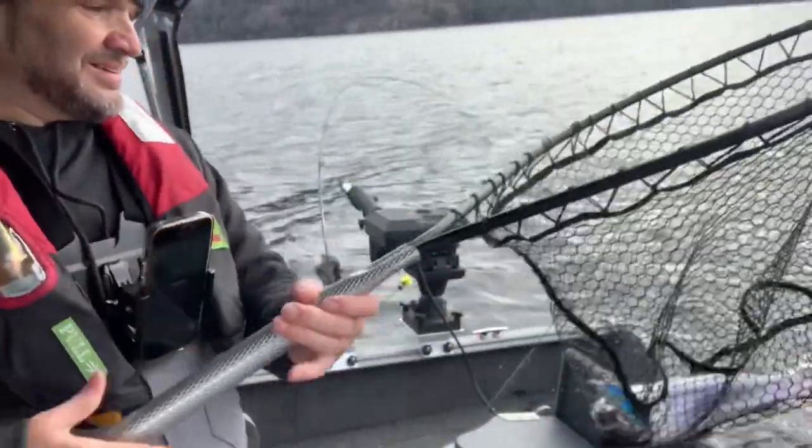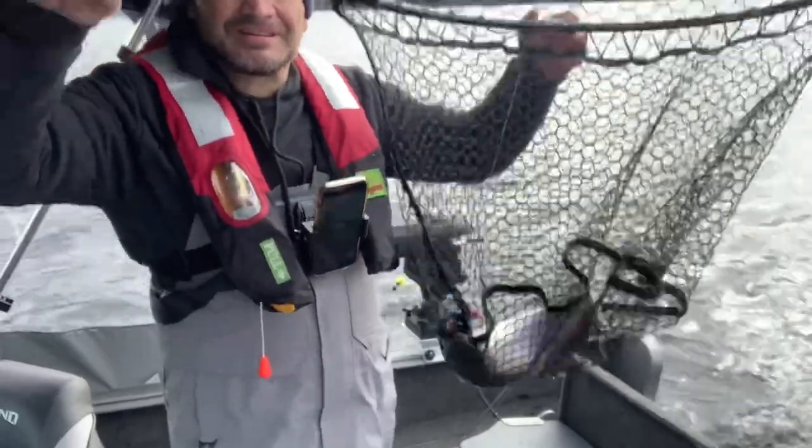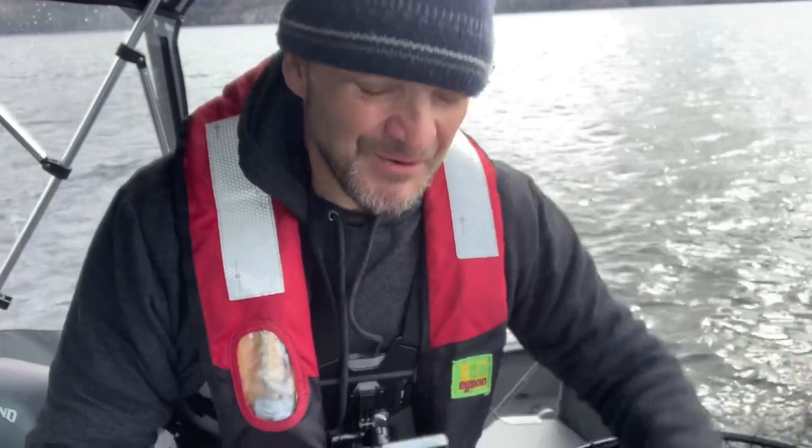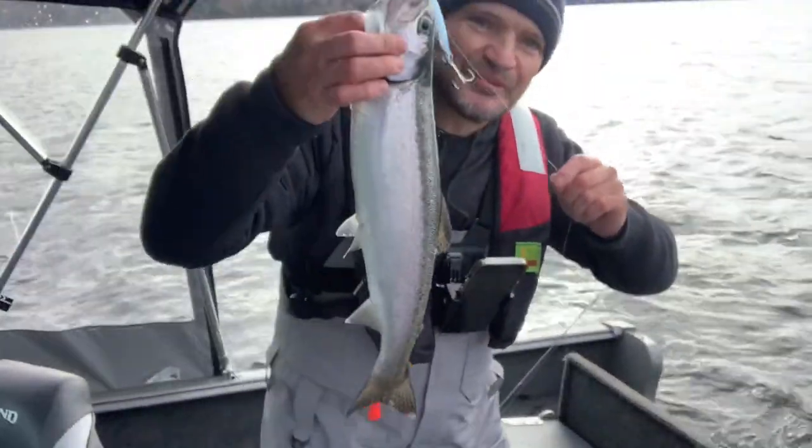There we go — a little rainbow. Reeling in fish. Let's go. Keep this one for the barbecue.